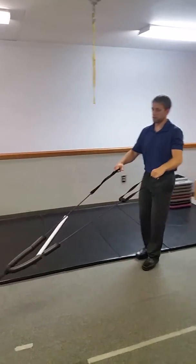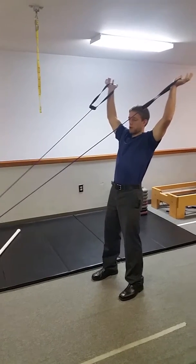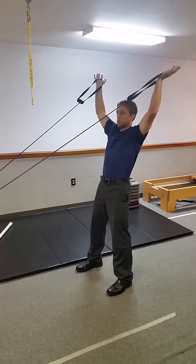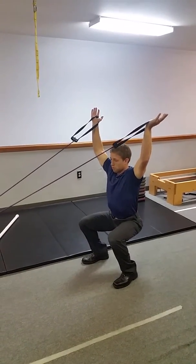I'm going to grab this band so there's a little bit of tension, and I'm going to pull into my overhead position. Coming down here, this is going to give me some activation of my lower trap and stabilization through my shoulders as I drop down slowly into that overhead squat.